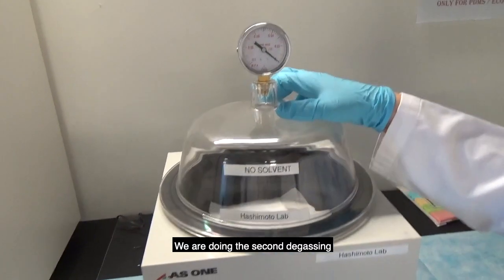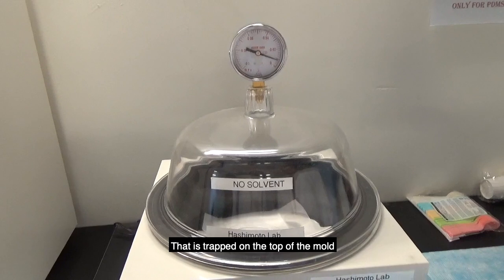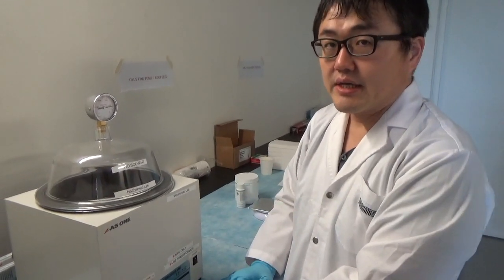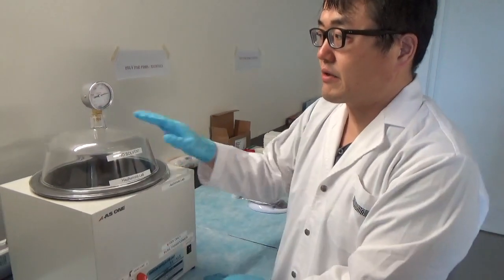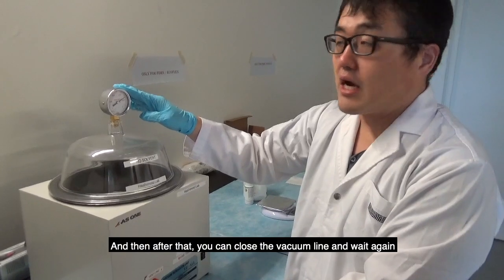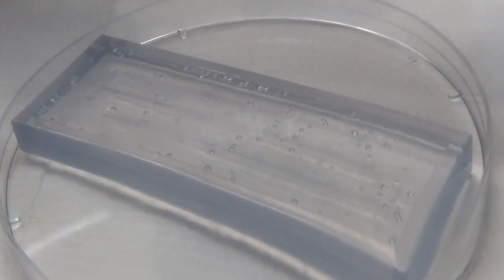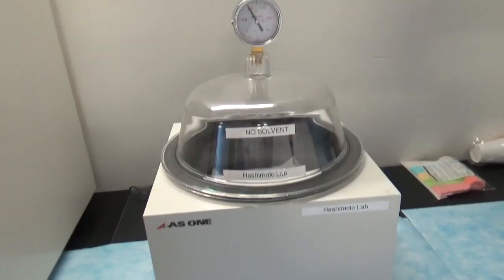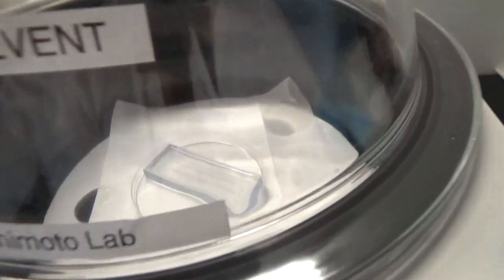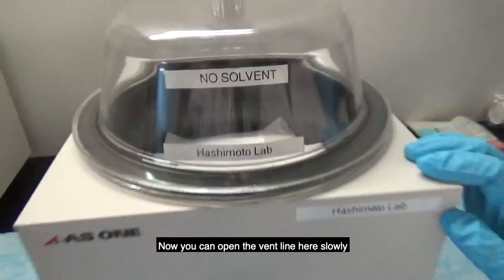This second degassing will remove any bubbles that are trapped on top of the mold. After a while, all the bubbles will rise again. Wait until the reading reaches minus 0.07, then close the vacuum line and wait again. After most of the bubbles are gone, take a look inside — now most of the bubbles are gone. Open the vent line here slowly.